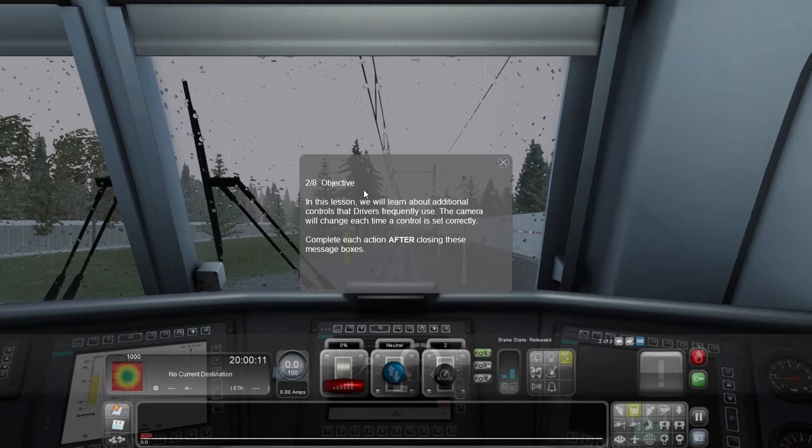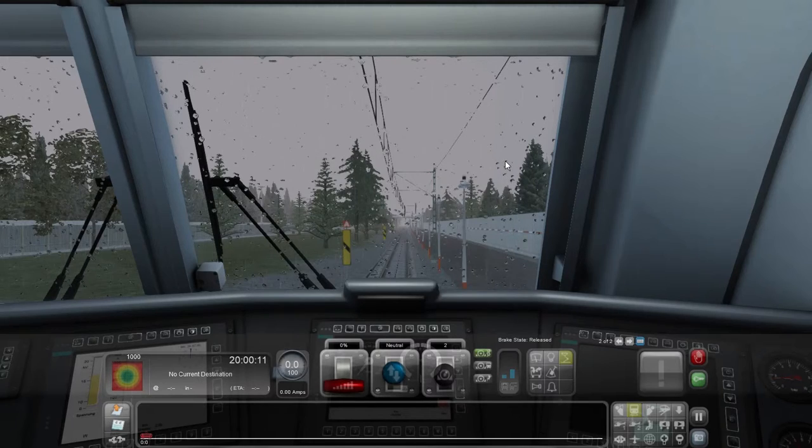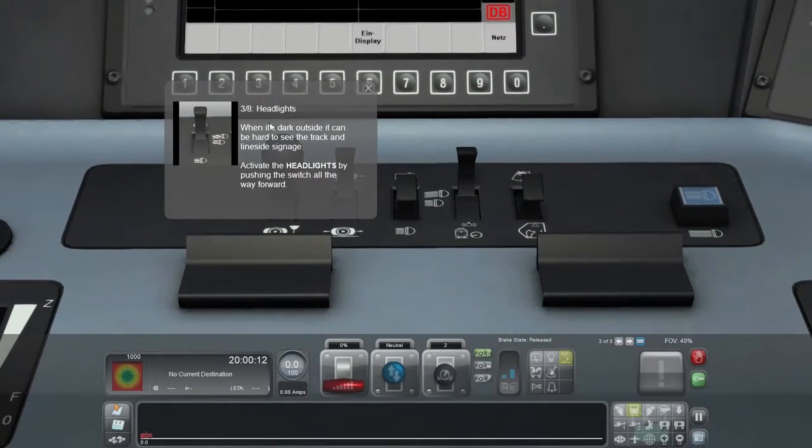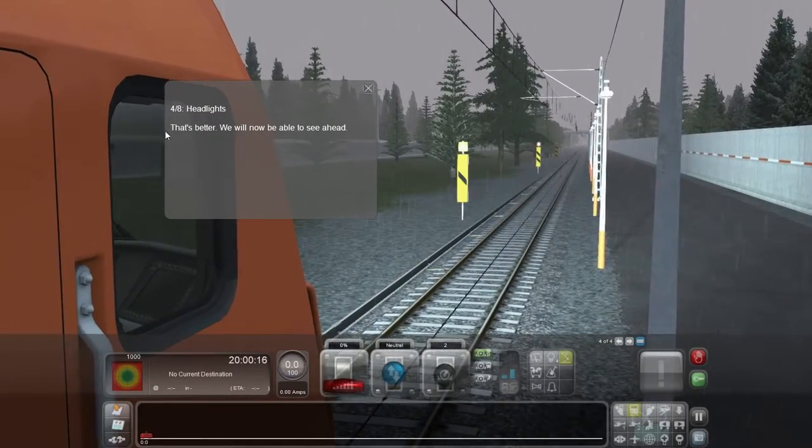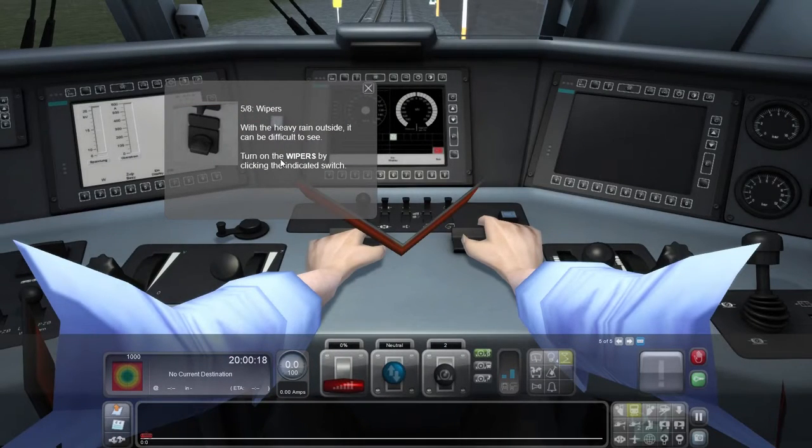Two out of eight: Objective. In this lesson we will learn about additional controls that drivers frequently use. The camera will change each time a control is set correctly. Three out of eight: Headlights. When it's dark outside it can be hard to see the track and line-side signage. Activate the headlights by pushing the switch all the way forward — they need to be more specific about which one. And another cut scene — clipping through our own arms.